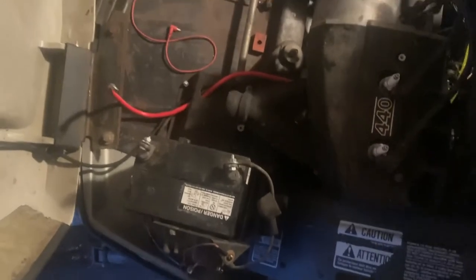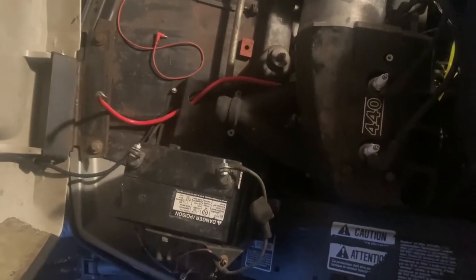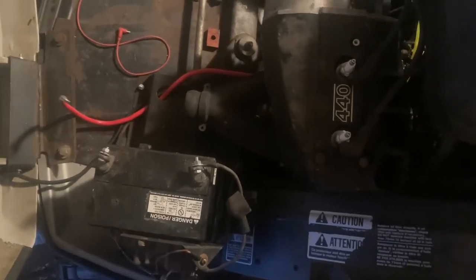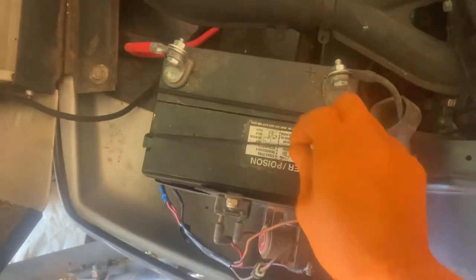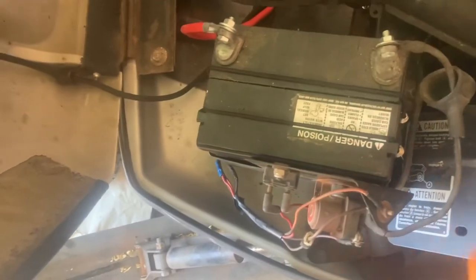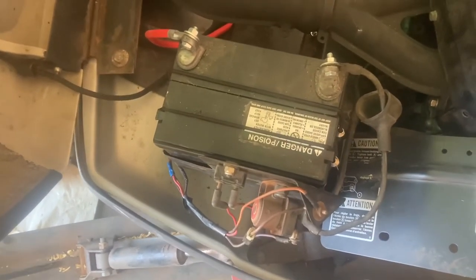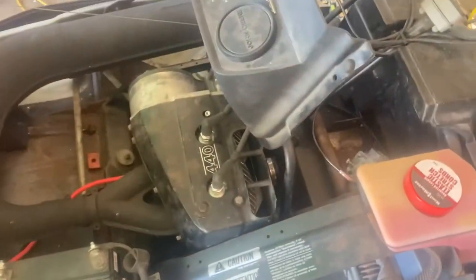It is a U1 group battery — basically just a regular lawnmower battery, which is kind of weird for these. As you can see, it works. One more thing: you need the high-quality battery hold-downs — these are the Harbor Freight variety. I put two on there for extra security. You don't really want that thing flying out when you're going off sick jumps with this bad boy.